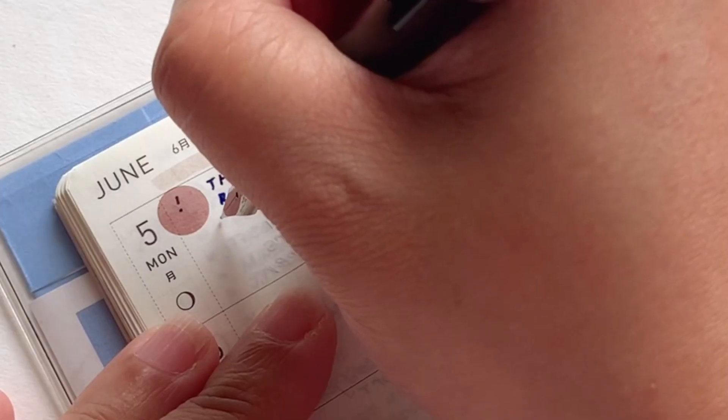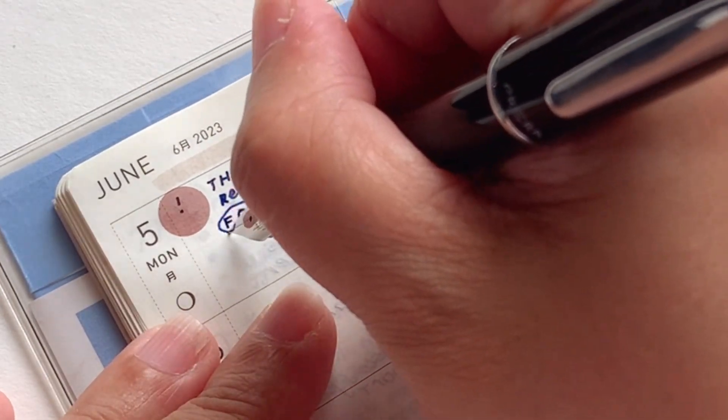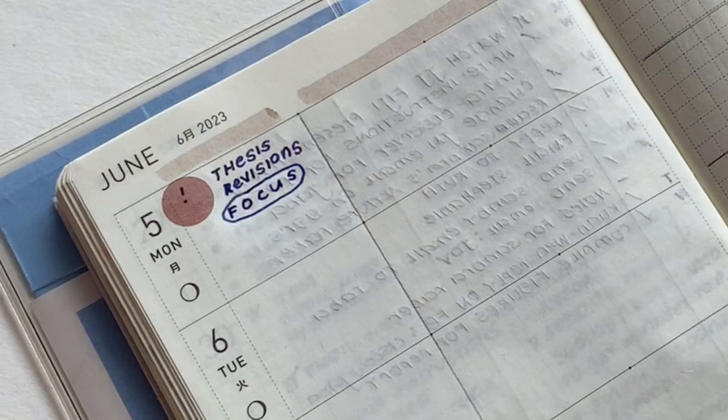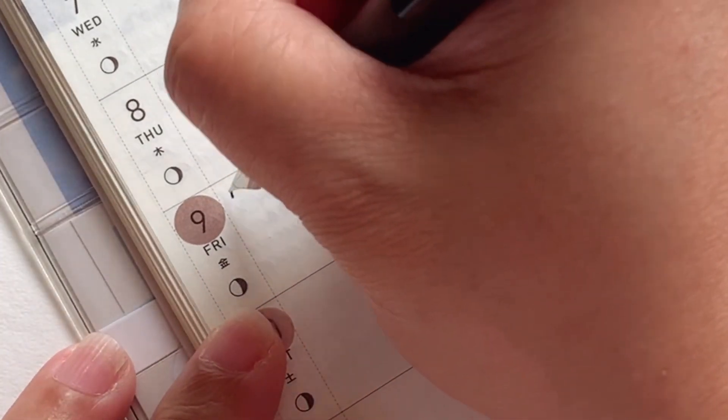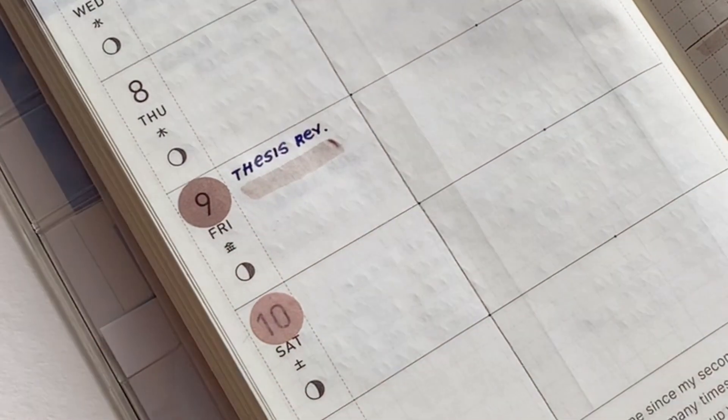This is the first option: you can actually write symbols first and then put the sticky dot over. I underestimated the size of the sticky dots, so my symbol ended up a little too small. The most popular way, which is not part of the numbered options, is to put it over already-printed writing — for example, the calendar dates that are on your planner.